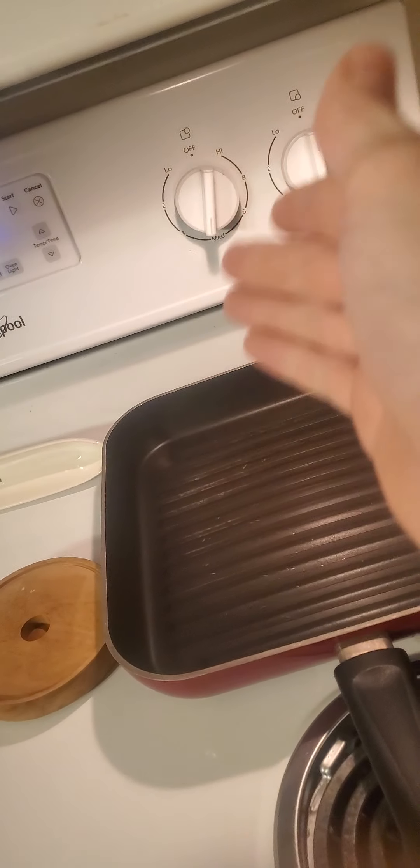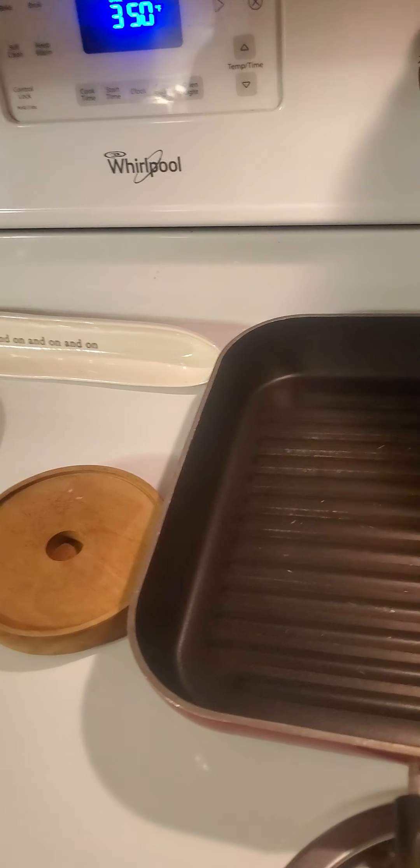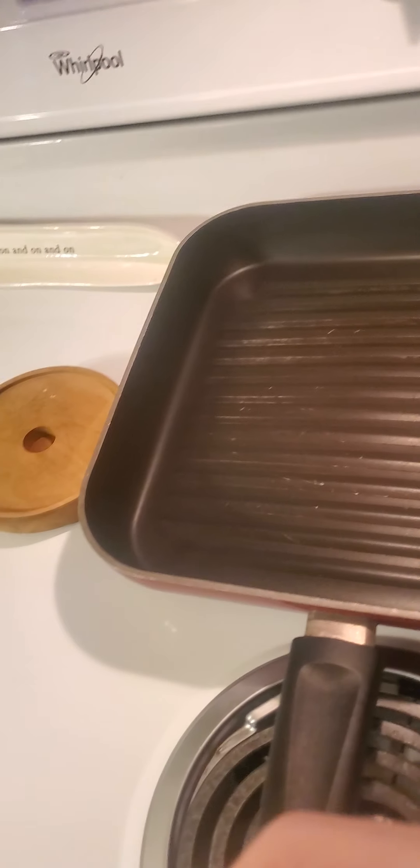Your pan, you're gonna set that to medium. I set it a little bit below medium because I want to cook it for longer. I had it set a little lower because it's been warming up for about 10 minutes.